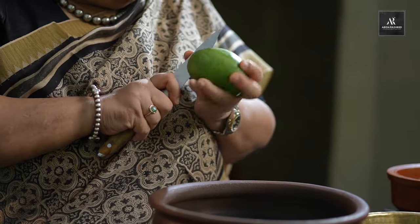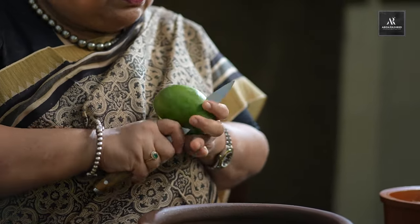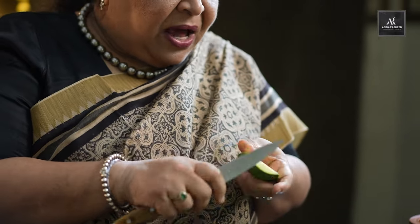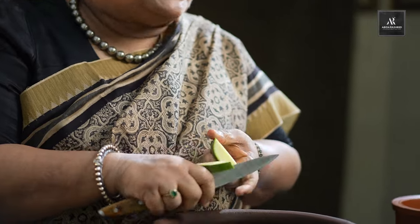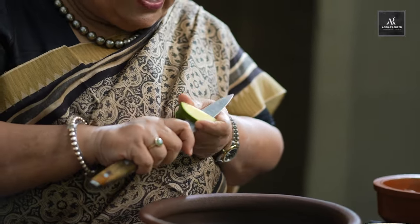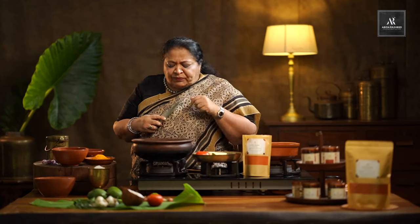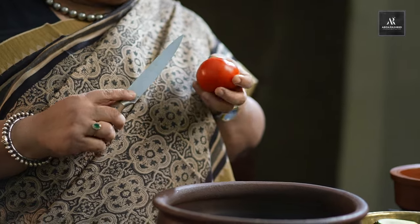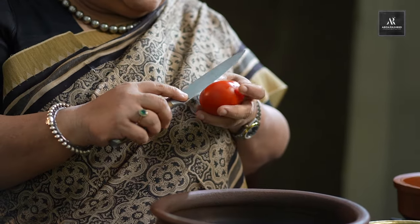Whenever you use mango, make sure you know how sour your mango is. If it is too sour, put a little. If it is not that sour, you can use more quantity. I think I am taking about 300 grams of fish, so that is enough. Then the second thing is tomato — tomato also gives a depth to the gravy.